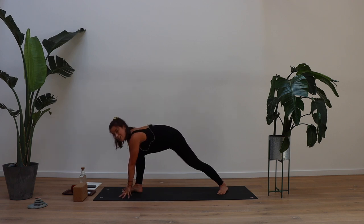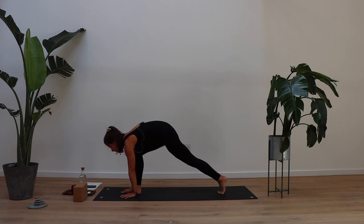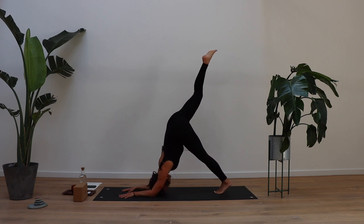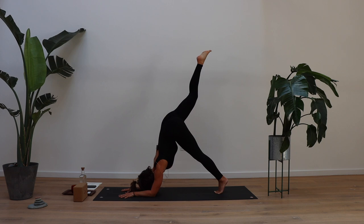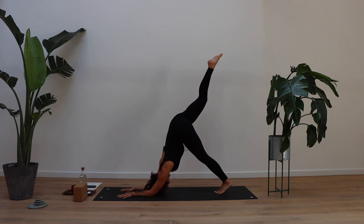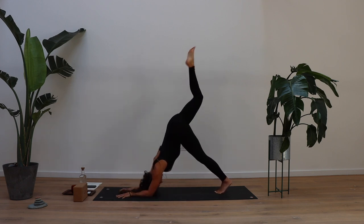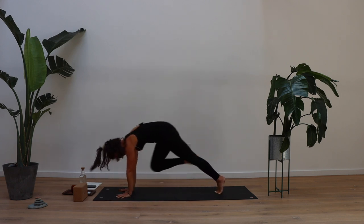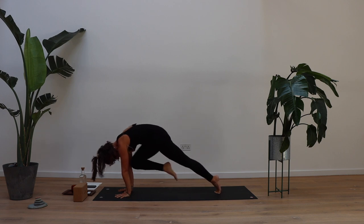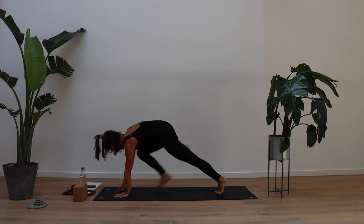Now we're going to come into a three-legged dolphin — if this is too much, three-legged dog is perfect as well. Push the hands away into the mat, spin onto the ball of the left foot as you sweep your right leg to the sky, then drop those elbows. We're going to do tiger curl knee to nose: lift both elbows at the same time, shift forward into plank, knee to nose. Bring it all the way back up to three-legged dolphin. Inhale, exhale shift forward, knee to nose. Three more times — inhale, drop the elbows, right leg to the sky, exhale shift forward. Last time: drop elbows, sweep right leg all the way up, shift forward, and this time step right foot all the way through.